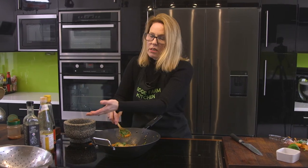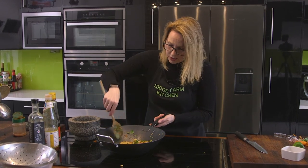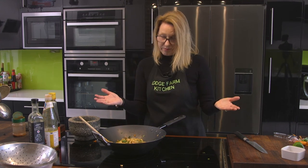And that's it! How quick was that? Five or six minutes to soak the noodles, while they're soaking you get all your prep done, and then you cook it in about five minutes. That is so delicious. Finished.